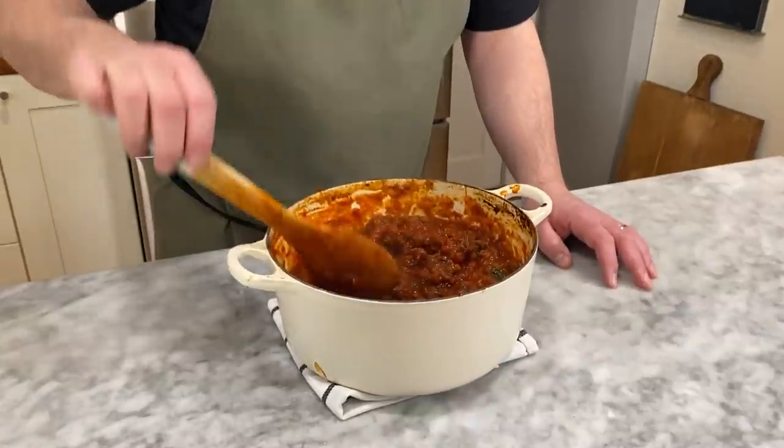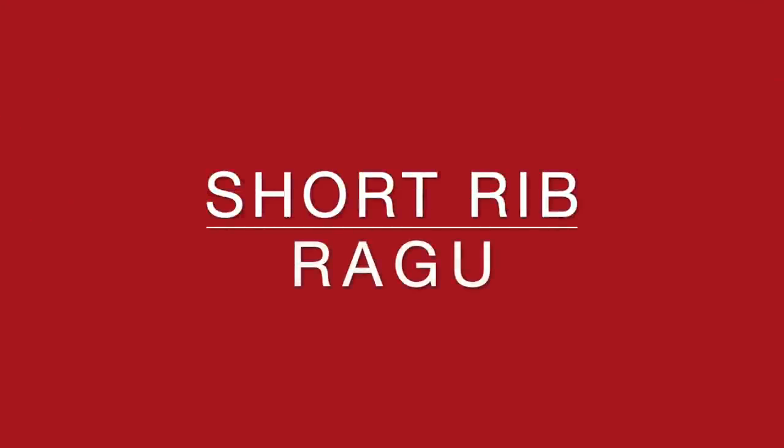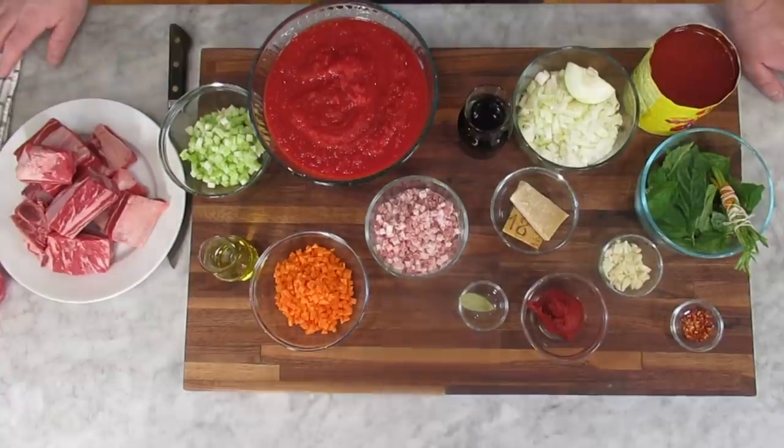I'm Chef Frank, this is ProtoCooks, and today we're making short rib ragu. I want to remind you to like and subscribe, and the recipe's in the description down below. What is a ragu? A ragu, or R-A-G-U, is an Italian meat-based sauce that is usually served with pasta, and this is my version of that. Here's what I got for the ingredients.